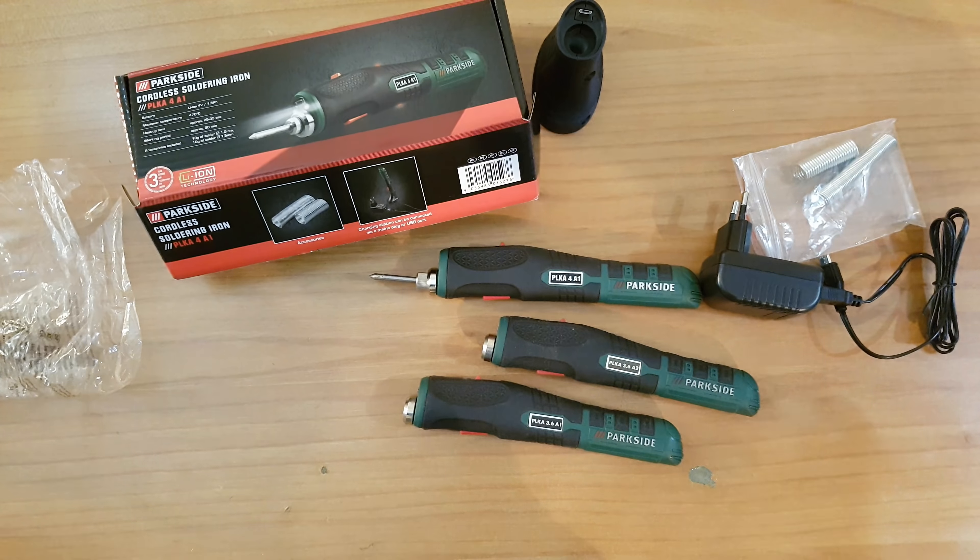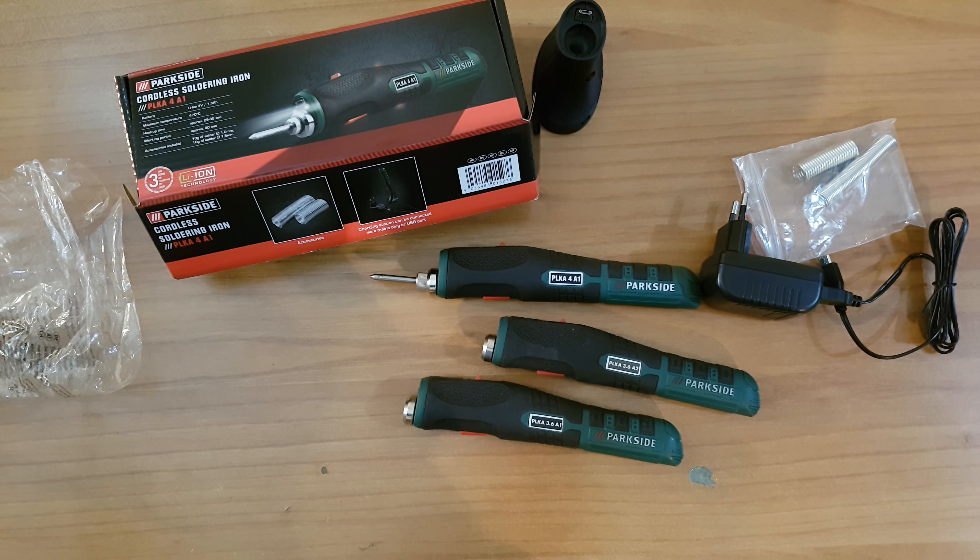I buy this tool, I review it, unbox it, test it, and share my honest opinion on whether it's good or not. Share this video — you never know who may need it. Have a nice and lovely day, bye bye!